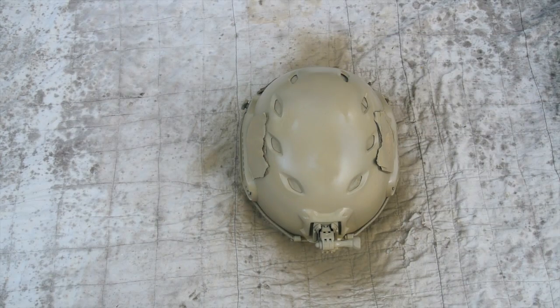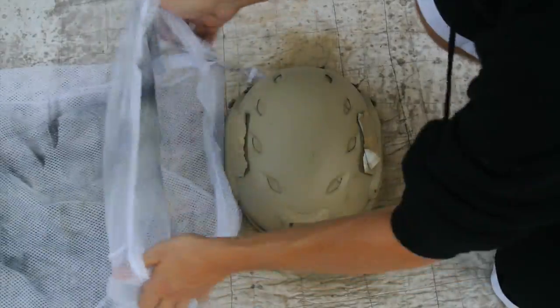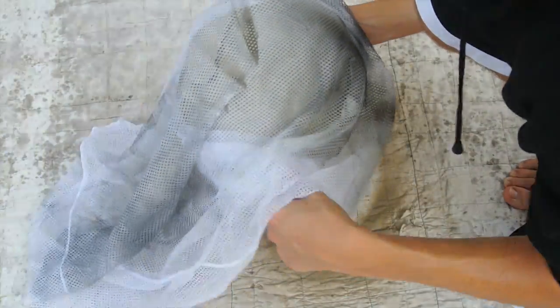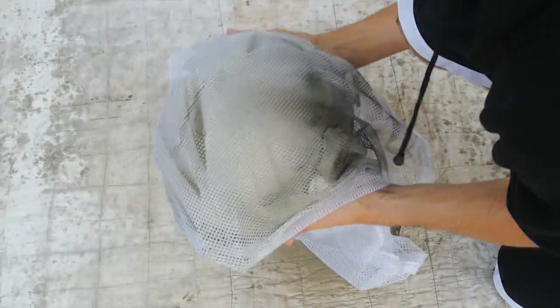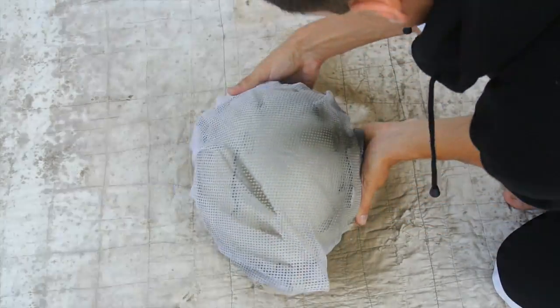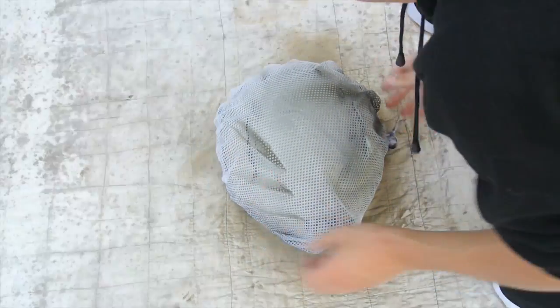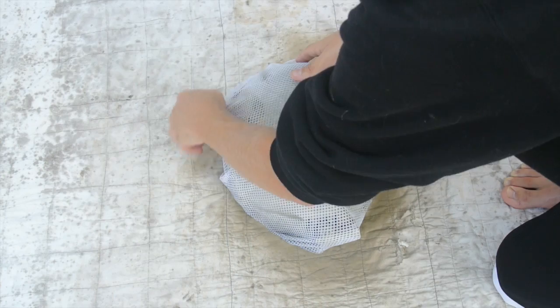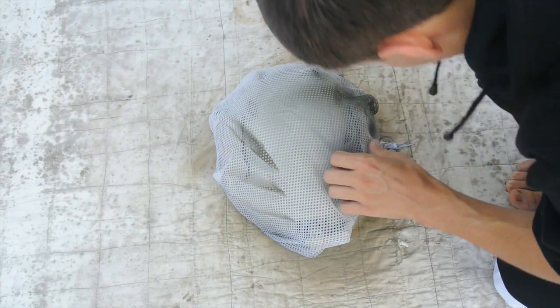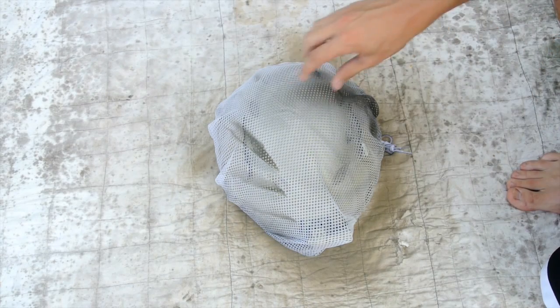Now that our helmet's spray painted with the base coat and we've given it a little time to dry, we're ready to move on to the second step. Grab your mesh — whatever you've decided to use; I'm going to be using the old laundry bag. Basically, all you're going to do is put the helmet inside the bag, tighten it down a little bit, and tuck the remainder of the mesh inside the helmet. Make sure the mesh is nice and close to the helmet, because if it's not, when you spray paint over it it's going to look blotchy and unsightly — keeping it tight ensures the snakeskin effect comes out the best.